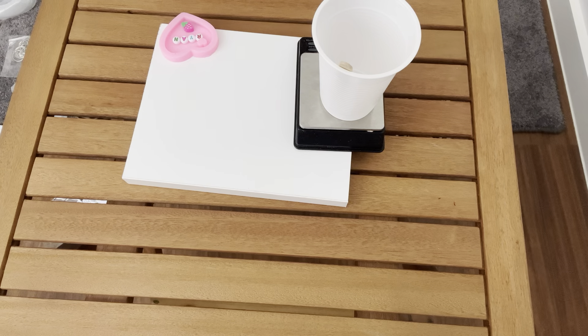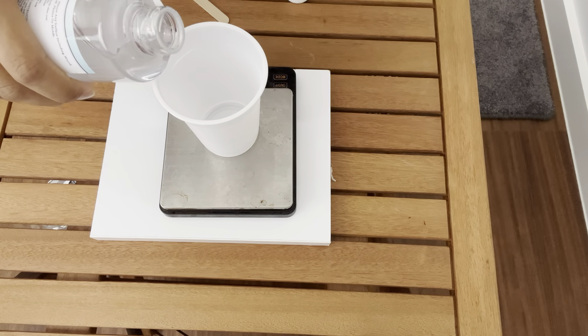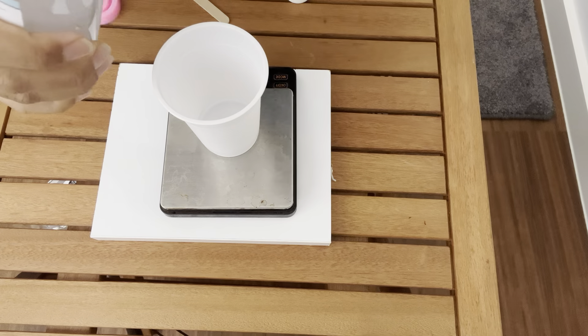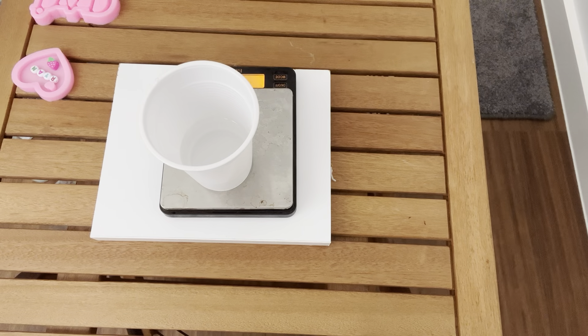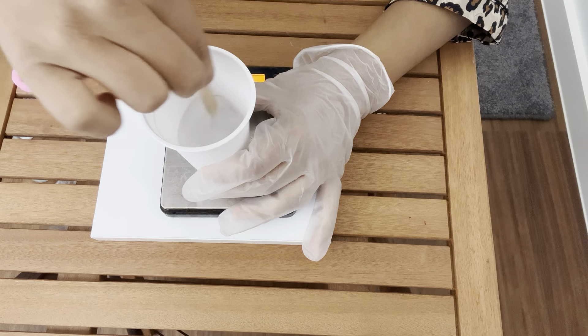For this we should of course have resin and honey. For measuring, a disposable glass. Stir it. And here is some opening mold.